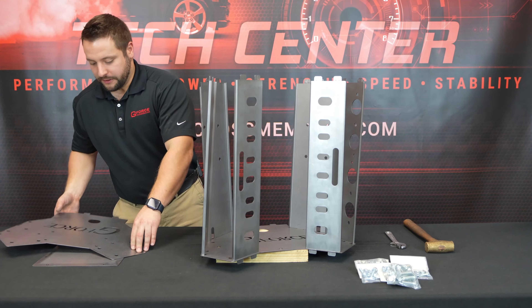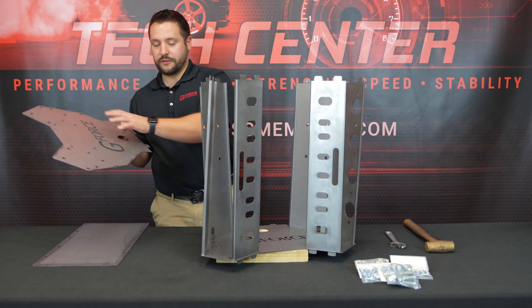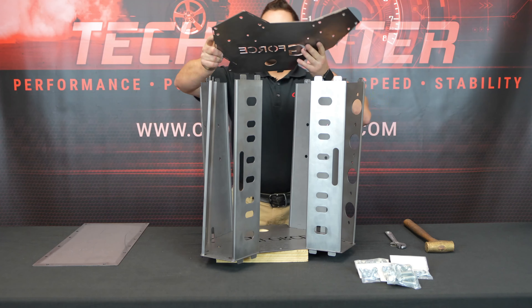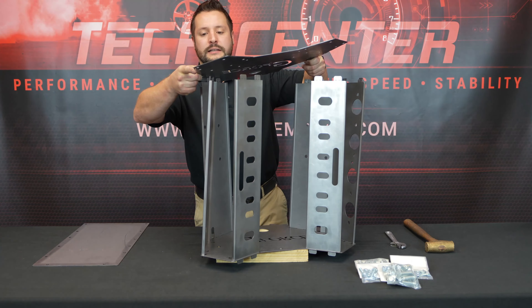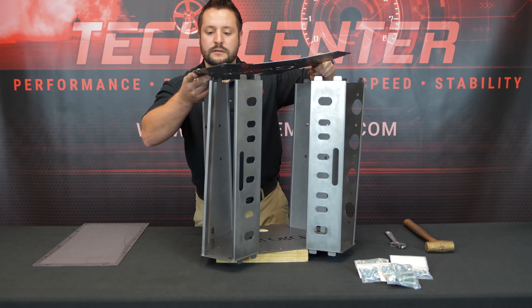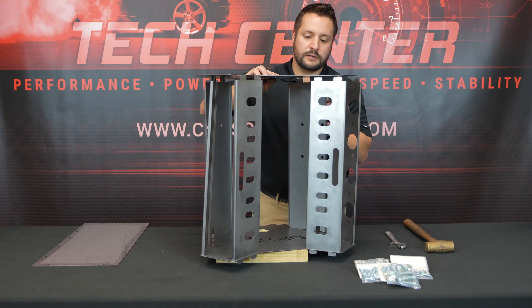Now it's time to put the front plate on. Make sure the G-Force logo is facing up and line up all the tabs to the slots. Sometimes this takes two people but I'm going to do this by myself. There we go — that wasn't too bad.